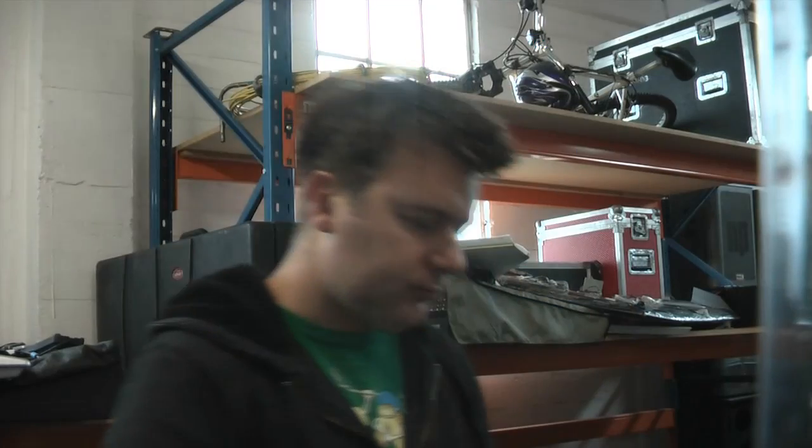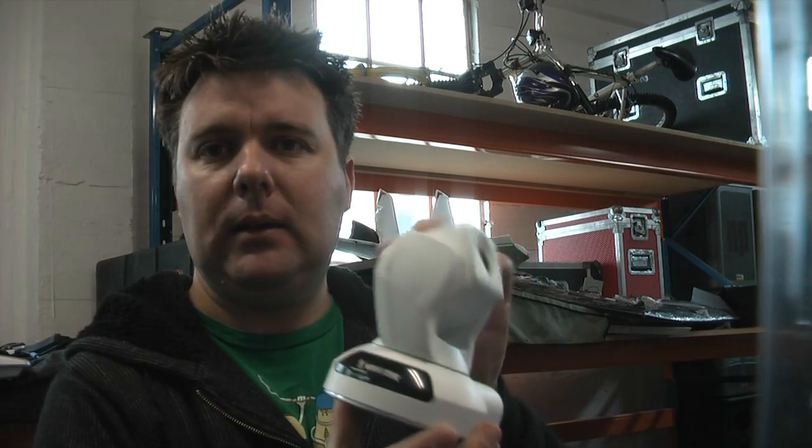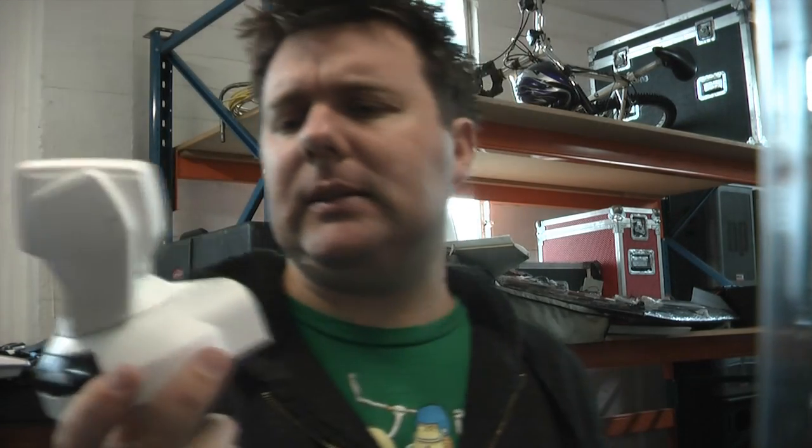The next thing I want to show you is what else you can do with the fat box. This is a Vivotek IP camera — it's got pan, zoom, and tilt, weighs about 300 grams so it's pretty light. It's a high-quality camera with 10x optical zoom. They don't actually make this model anymore — it's model number 622 — but they do have some alternative models. We're going to try adding it to the fat box and see what happens.